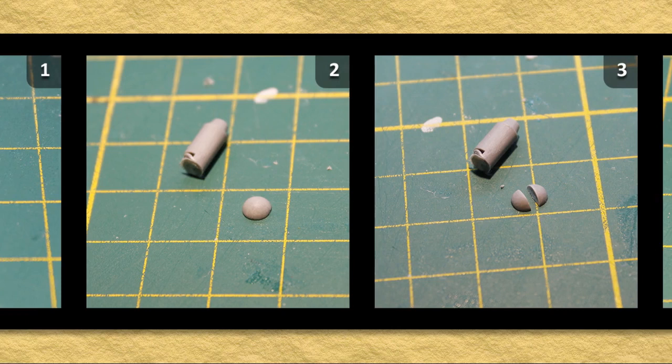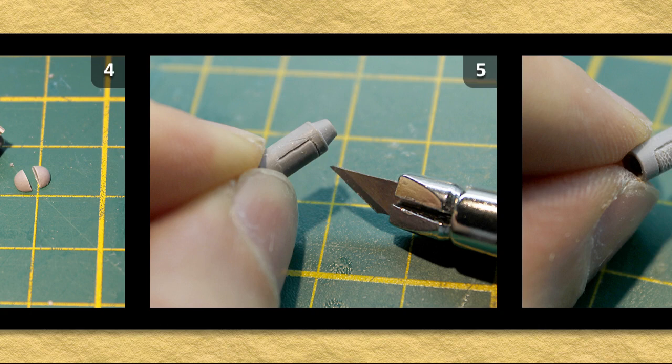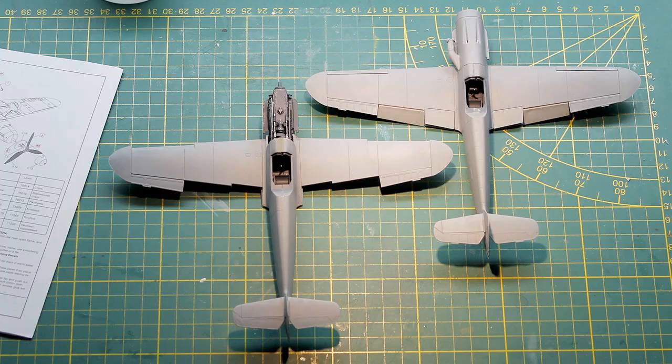I prefer the air filter in its open position — it looks more interesting, and who knows, perhaps it got jammed during the flight or it was opened up for maintenance. So I cut off the front hemisphere with a knife and then sliced that into two pieces. Some scrap was used to fill up the hole on the back side. Then the tip of a knife was used to add some panel lines and a metal grid for the sand filter was carved out too.